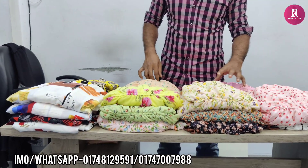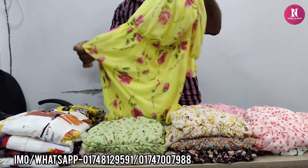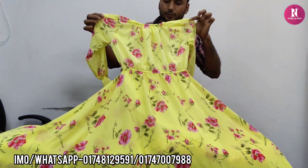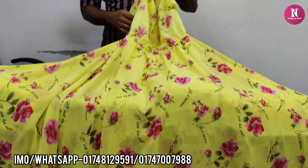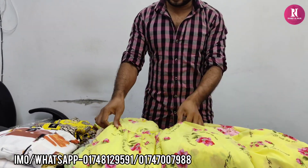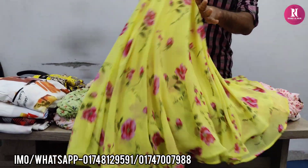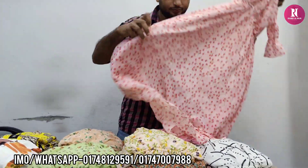Hello friends, assalamu alaikum. These are tasty, nice items. If you want to buy these, first go where you travel - these are very nice to look at. This is yolo color. The price is 690. It also has smoke design on it.